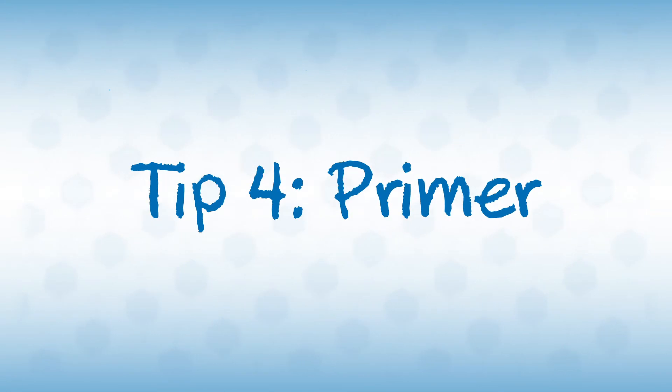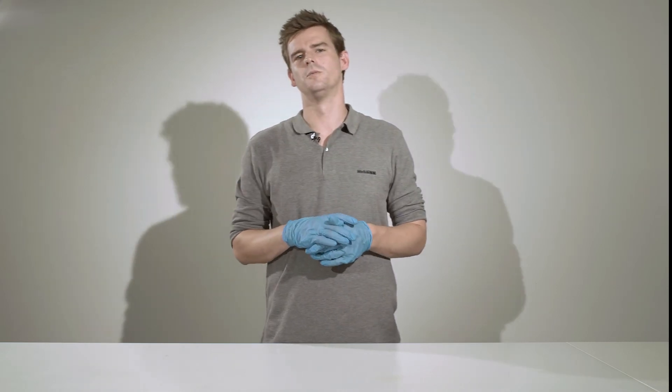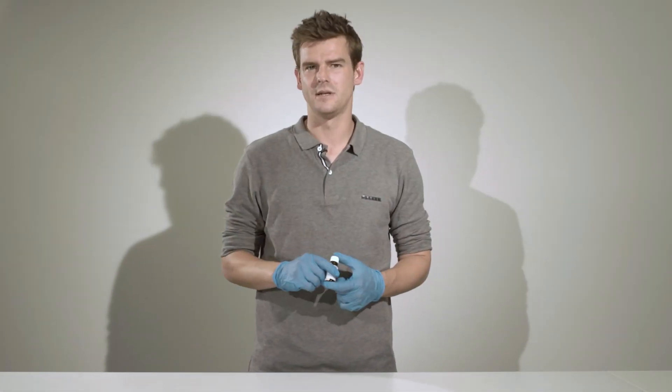Then the clean surface can be bonded. In some cases, roughening the surface is not possible. So what do you do when you have a passive surface but still want to achieve a durable bond? A primer, also known as a bonding agent, works just like an adapter — it provides better wettability and enables a chemical reaction between the adhesive and the material that is to be bonded.